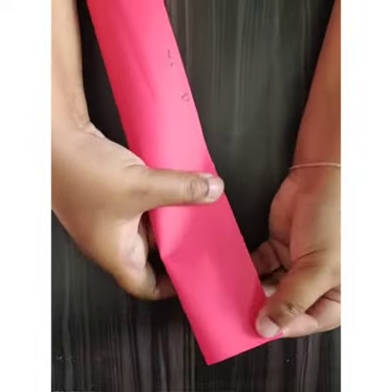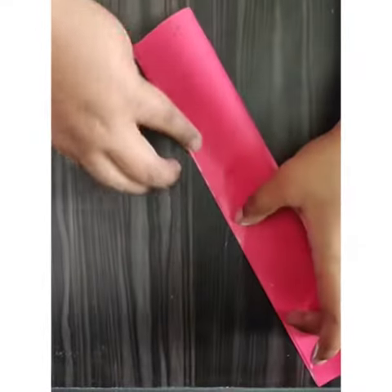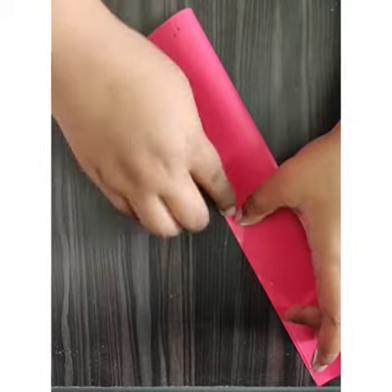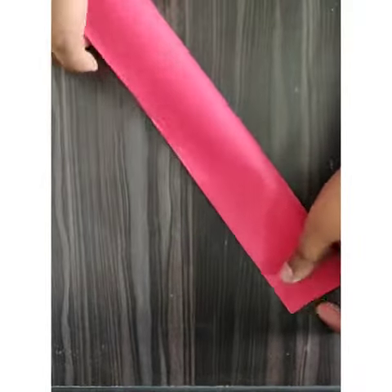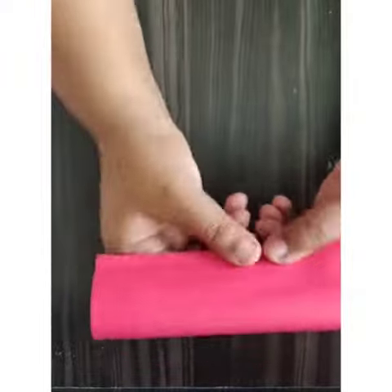We need to press for some time until the sheet pastes very nicely. Once it is pasted, I will give pressure to it to create a finishing line on that.